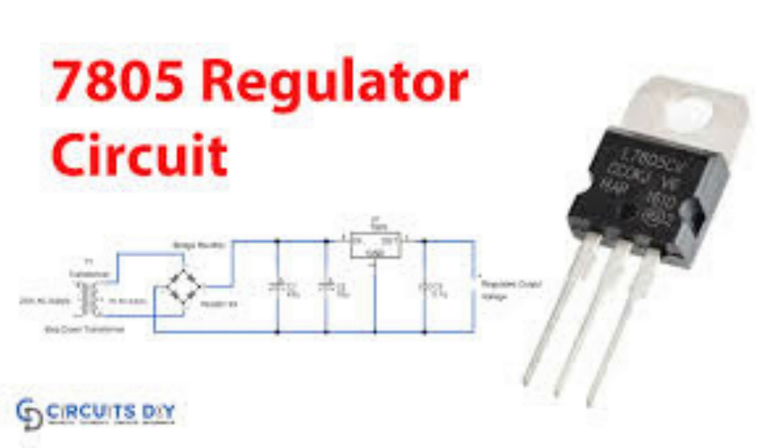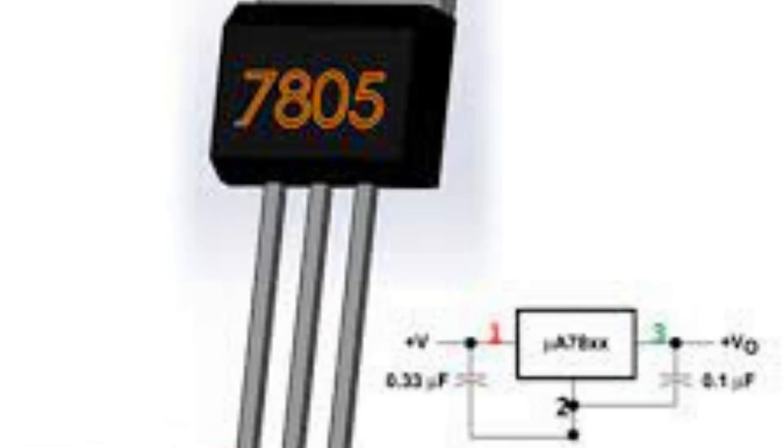In choosing the best voltage regulator IC for a specific application, several factors should be considered, including: input voltage range — make sure that the input voltage range of the regulator matches the input voltage of your circuit; output voltage — choose the output voltage that matches the requirements of your circuit; and output current — make sure that the maximum output current of the regulator is sufficient for your circuit's requirements.